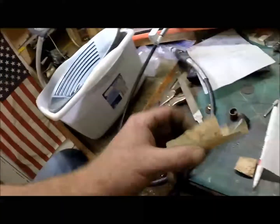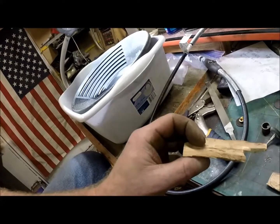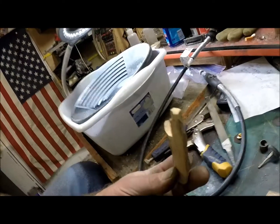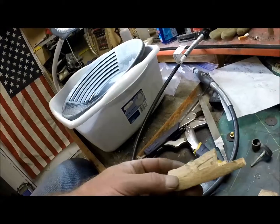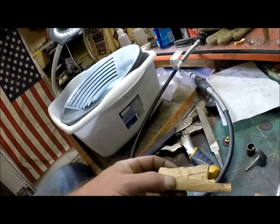Good morning, time to get crafty again. I got this piece of old mastodon tusk, probably came from Alaska here. I got it from my Masonic brother, Mike Rees.